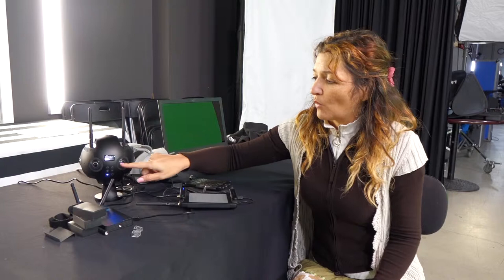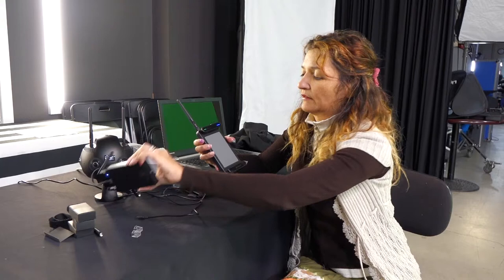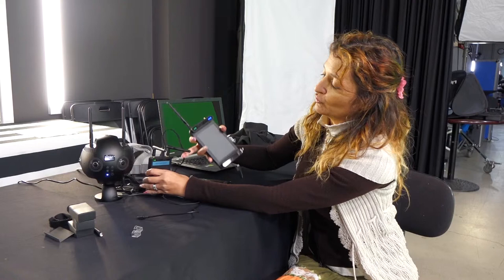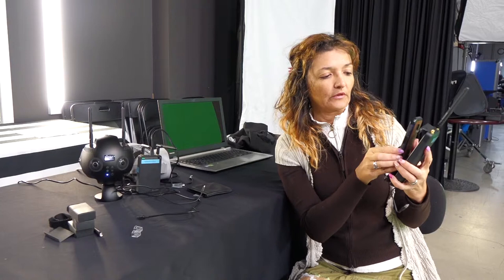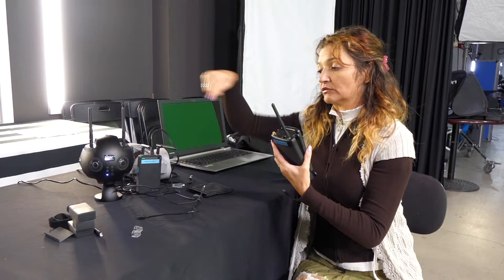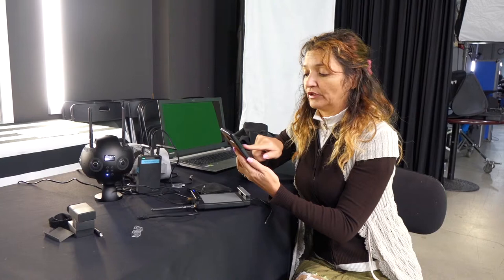It has taken me a while to get the hang of this little camera — it's quite difficult to work out the menus. This one is the Pro 2, and it has more antennas. This one connects to the camera and acts like a booster, and this one connects to your phone as a receiver. So you can walk around, still record, and you're not in the frame all the time.